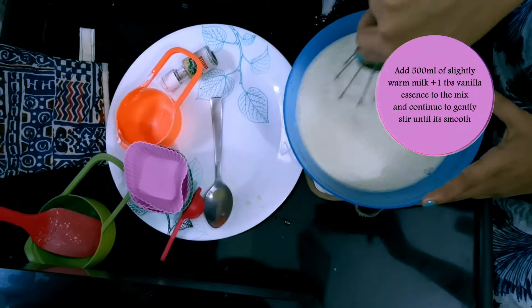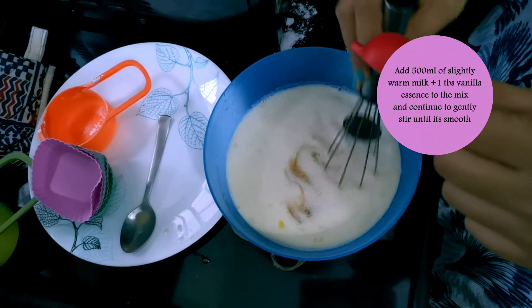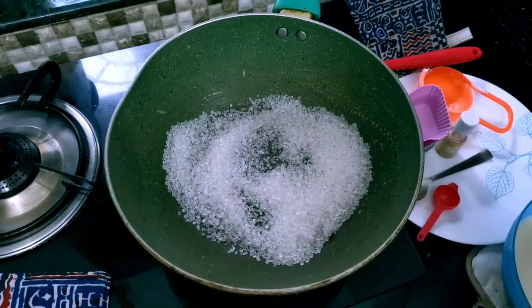As you're stirring, add 500 ml of warm milk and continue to stir. Then add a tablespoon of vanilla essence and continue to stir. I'm really enjoying making this because the weather is so beautiful here in Mumbai.